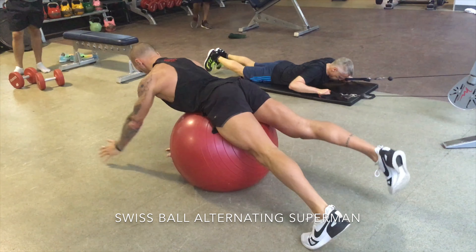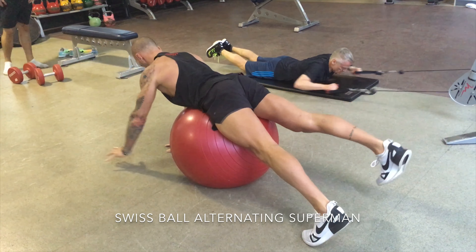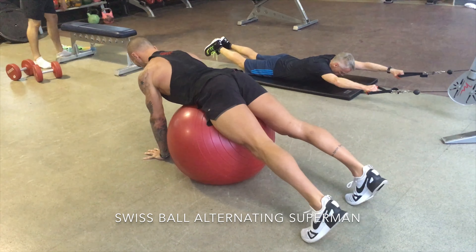So really, really good for spinal stability. As you lift off the opposite arm and opposite leg, you want the ball and the torso to stay really, really still.